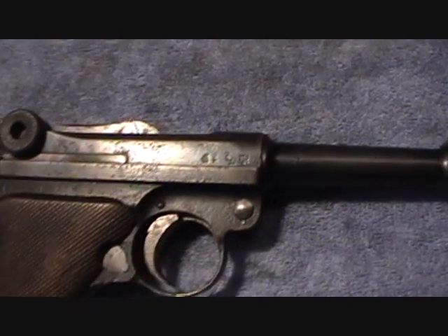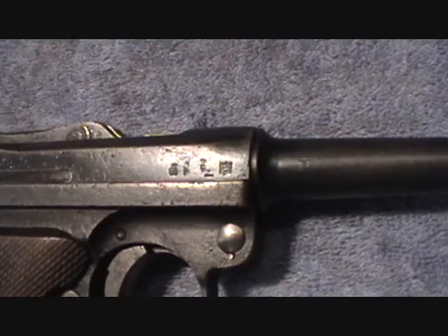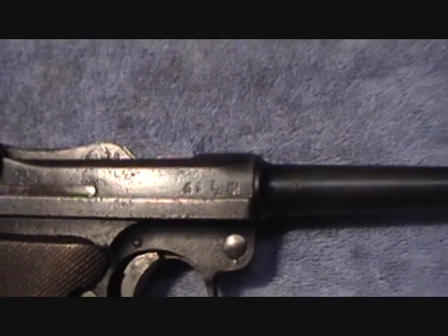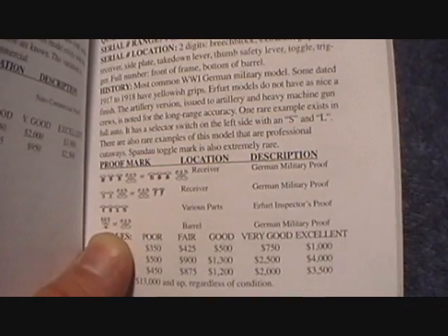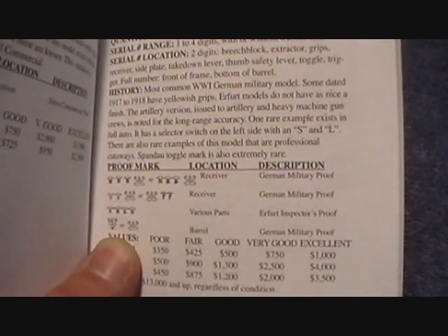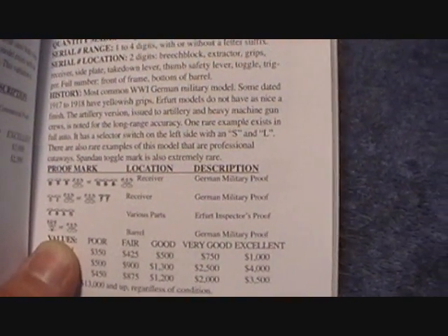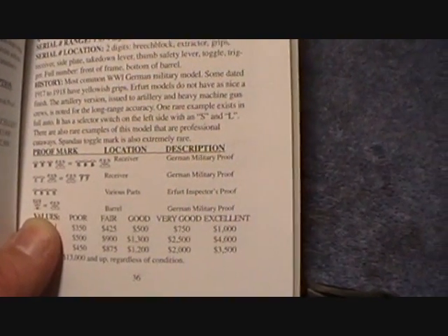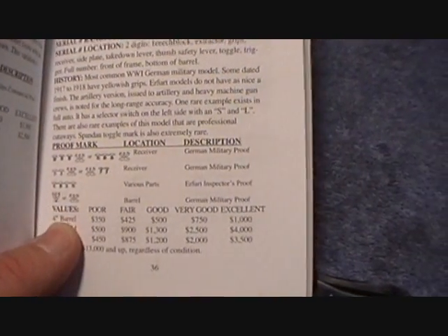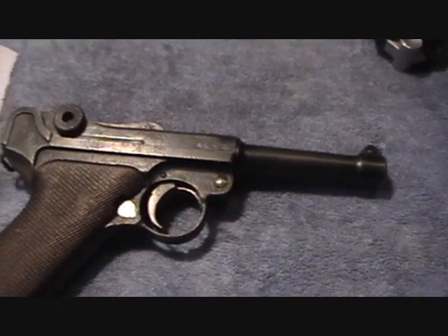Here we're looking at the Erfurt Luger. I'll try to get in on these here as close as I can — it's kind of hard to tell with the angle and the light. If we look here above where my thumb is, all four of these lines under proof mark, location, and description match German military proof marks. And this is the most common World War I Luger. So it appears that this is also a German military pistol.